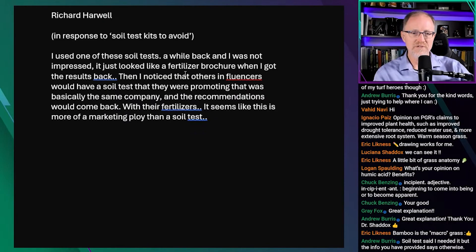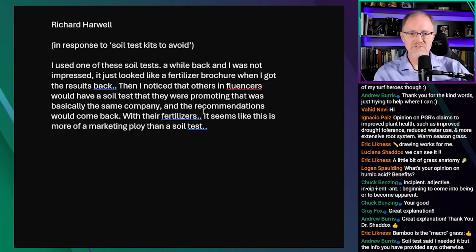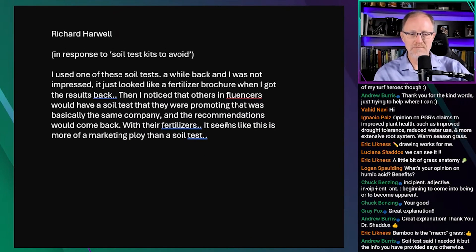Richard Harwell: This was in response to a video I did called 'Soil Test Kits to Avoid.' I used one of these soil tests a while back and was not impressed. It just looked like a fertilizer brochure when I got the results back. Then I noticed other influencers promoting a soil test that was basically the same company, and the recommendations would come back with their fertilizers. It seems like this is more of a marketing ploy than a soil test.